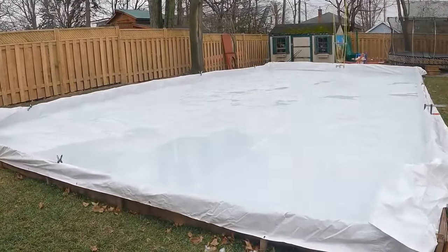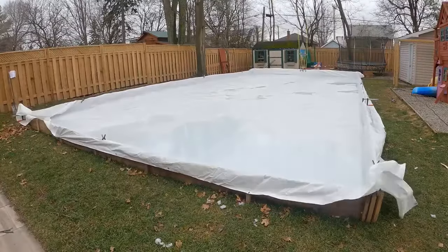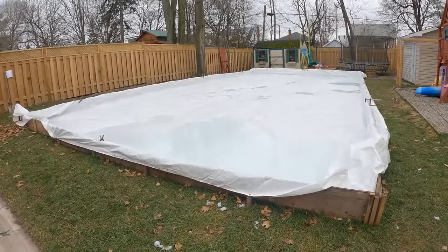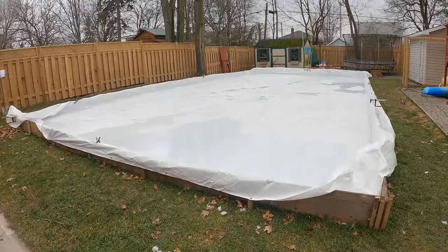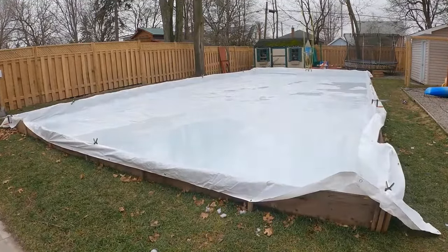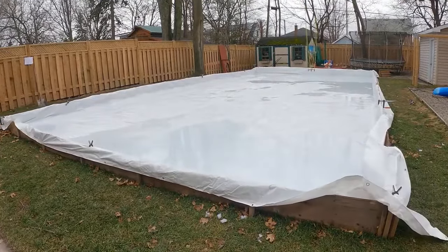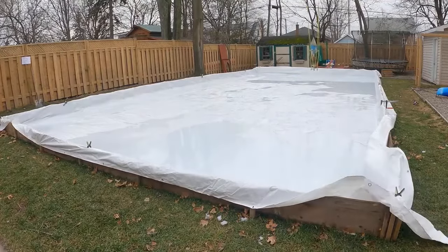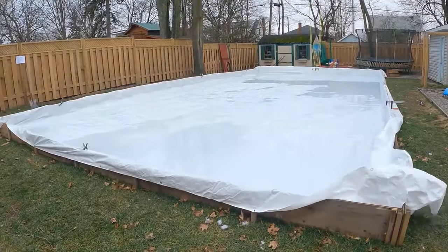As it's filling up, make sure there are no kinks in the hose. Go around and check for leaks — have some underwater tape ready just in case. This is also where you'll see the tarp stretching into the corners. You don't want it to continually stretch or it may leak, so go around, take clamps off in those areas, pull it to flatten out, then allow the water to push the tarp into place and reapply the clamps. Keep doing this as the water level grows.